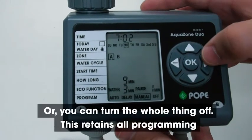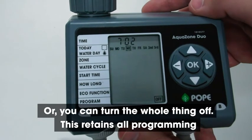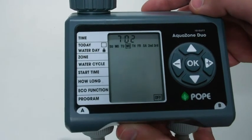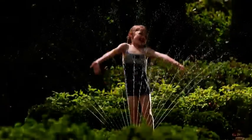Or you can turn the whole thing off. This retains all programming but won't open the valves, which is perfect in winter for example. And that's it — hope you found that useful.